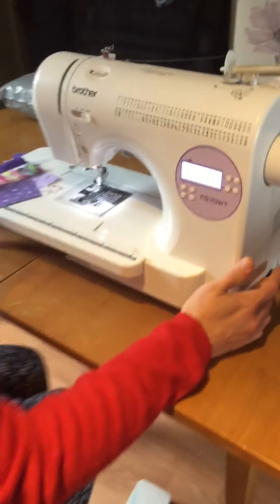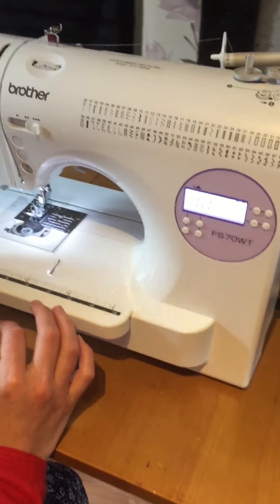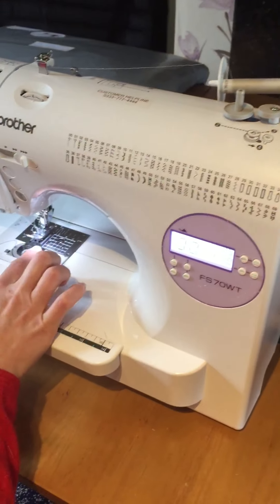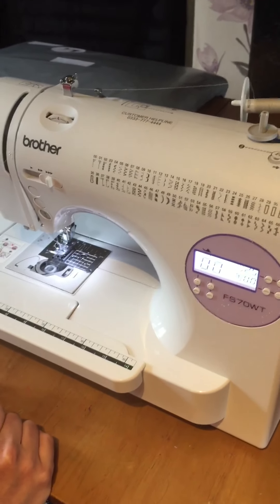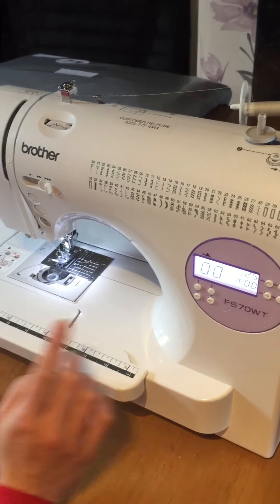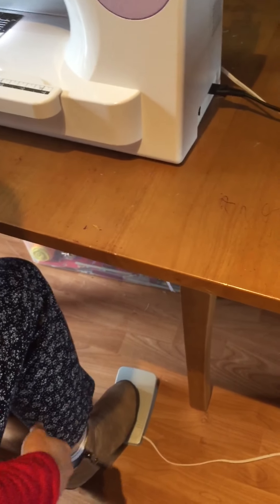I'm gonna start with my machine off, then turn it back on - I always do that to just kind of reset everything. I've got thread in right now, it's almost empty, and I've got a bobbin in. They're not matching because the last bit of work I was doing piecing, it didn't matter what color the threads were. But obviously the first thing you want to do is make sure your machine is turned on and your presser foot is down, ready to go in a nice comfortable position.